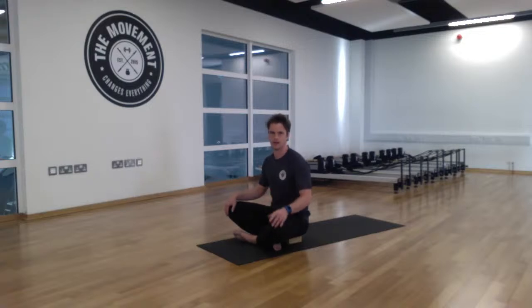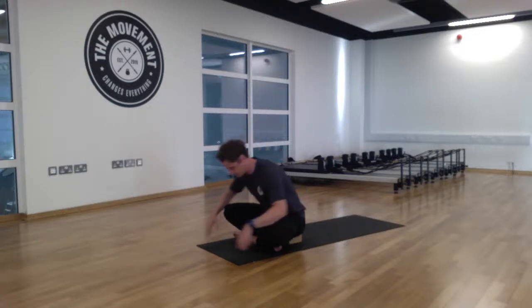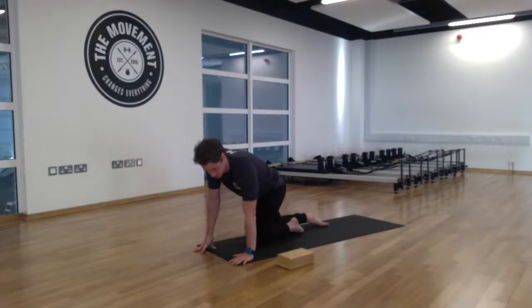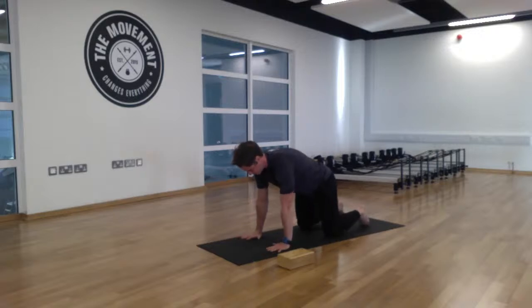Throughout the practice we're going to try and link in with the breath with certain postures to help open up the joints and muscles — it can make a huge difference. From there, we're going to just roll off the knees, come to the center of the mat. Take your block or cushions and move them to one side. We're going to begin with the cat and cow stretch.